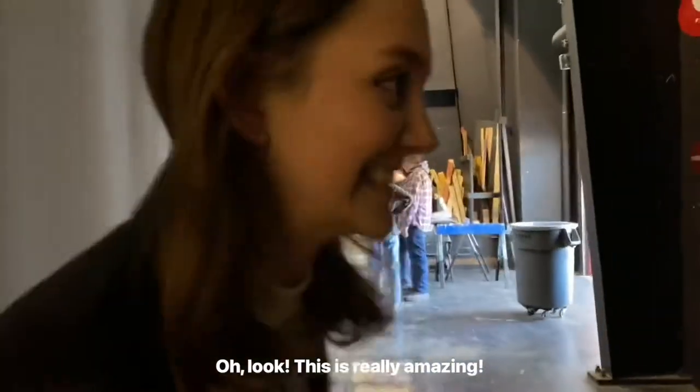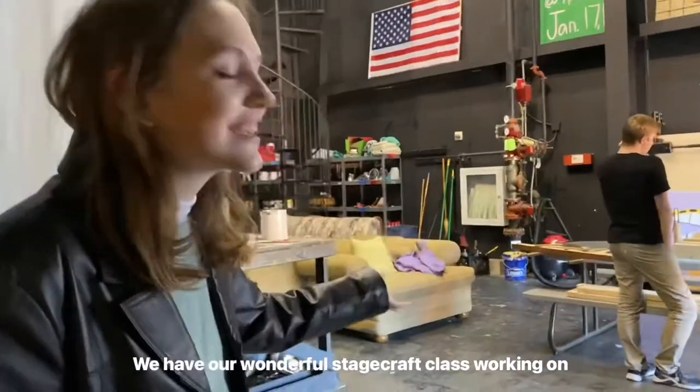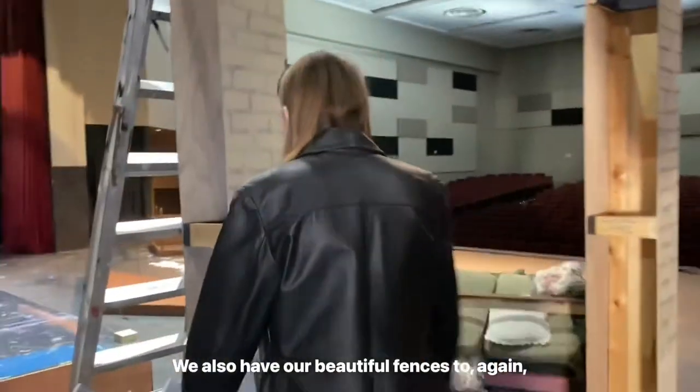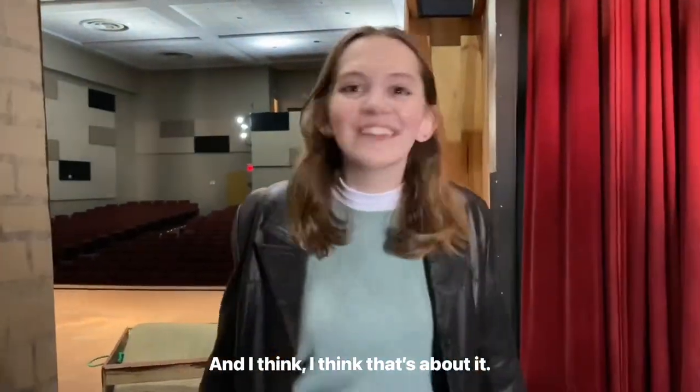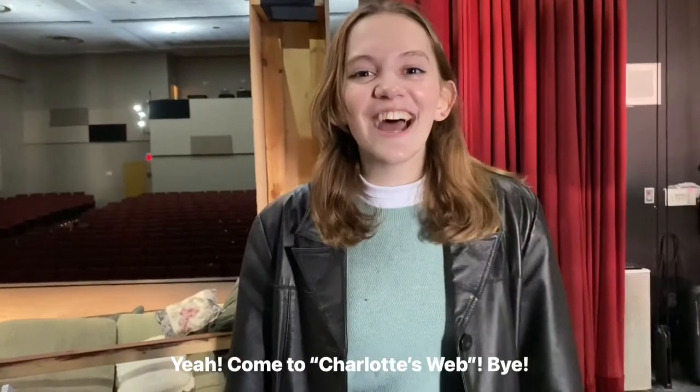This is really amazing — we have our wonderful stagecraft class working on stuff to use as the Arabic house. We also have our beautiful fences to give it that at-home barn feel. So come see Charlotte's Web January 13th — bring your family and friends. Come to Charlotte's Web! Bye!